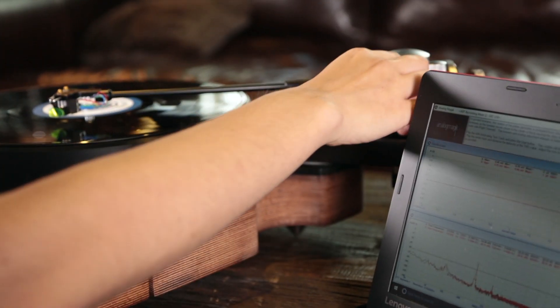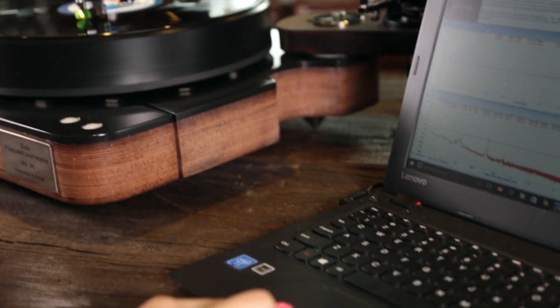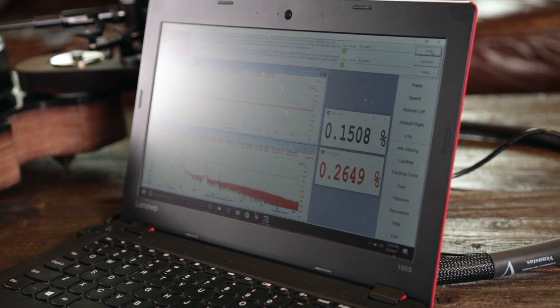Simply play the anti-skating test track on the Test LP and use the anti-skating measuring function to determine the distortions between the left and the right channels. Perform the measurement with different anti-skating settings until you find one which gives you the same distortion levels on both channels.